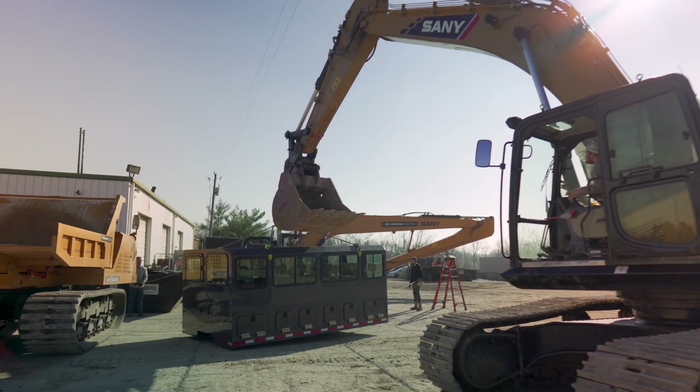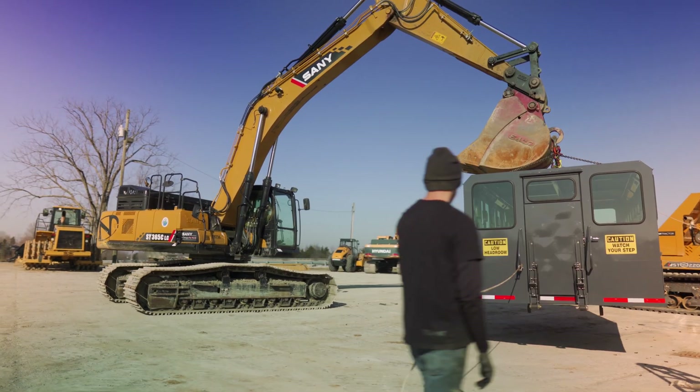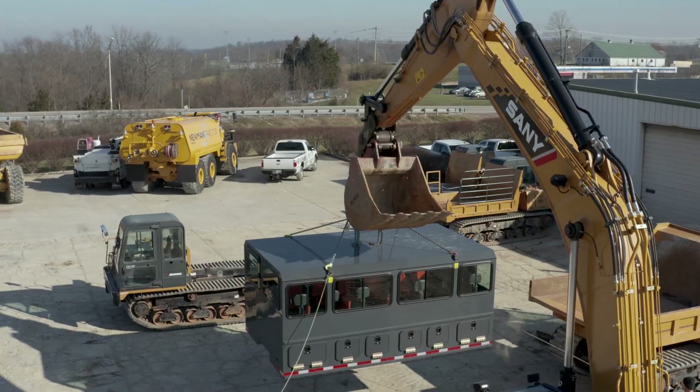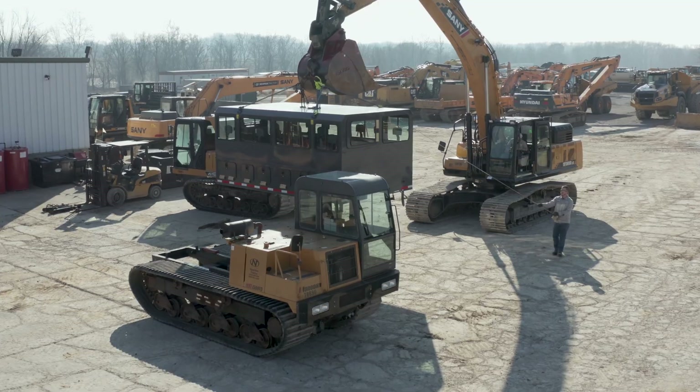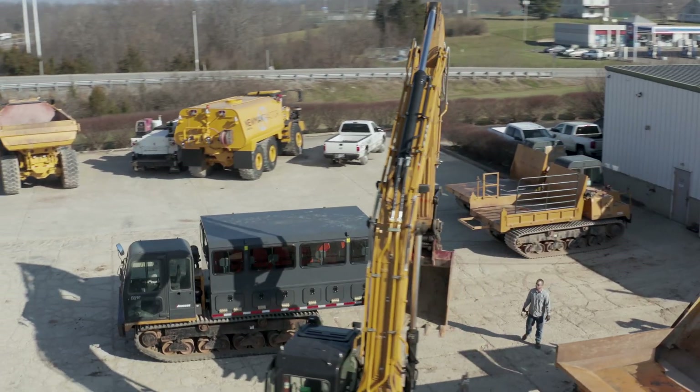We have our personnel carrier all rigged up now. Time to lift it up and set it on top of the Marooka. Now we're going to pull it back in the shop. Wyatt's going to get the brackets mounted onto the frame, and I'm going to go ahead and get it plumbed up for the heater and all the electrical.